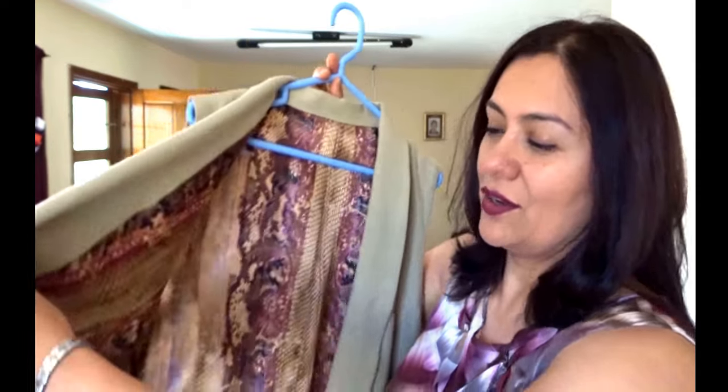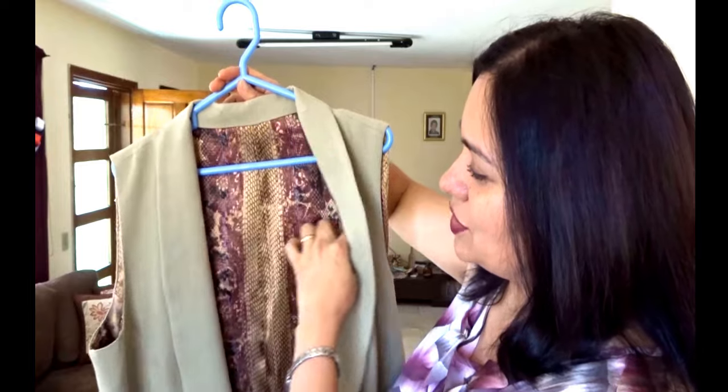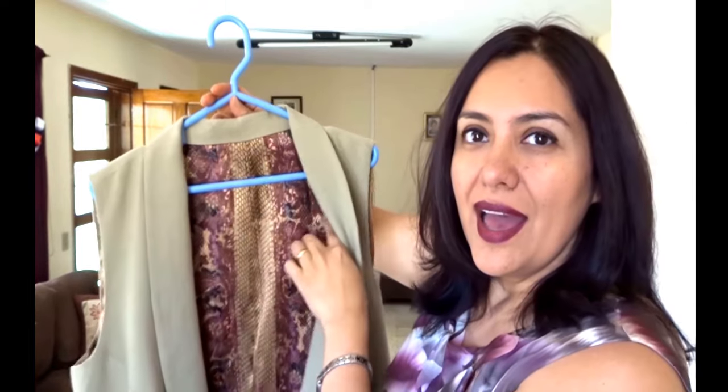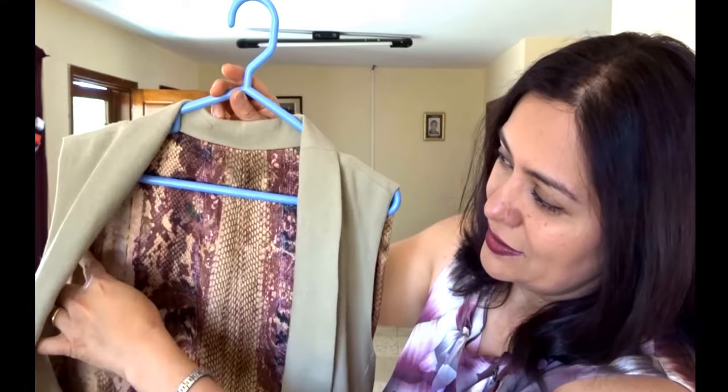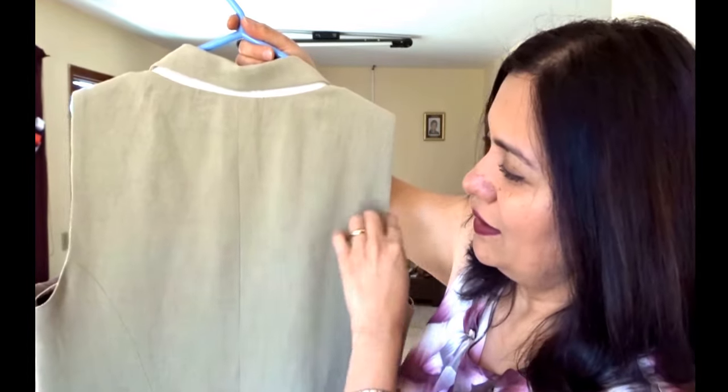This blazer didn't call for full lining — it just called for lining on the front piece, and then just a piece of lining from about the middle of the arm side. I've actually seen some jackets ready-to-wear that are only lined like that, but I just don't know why you would — I'll just line the whole thing.